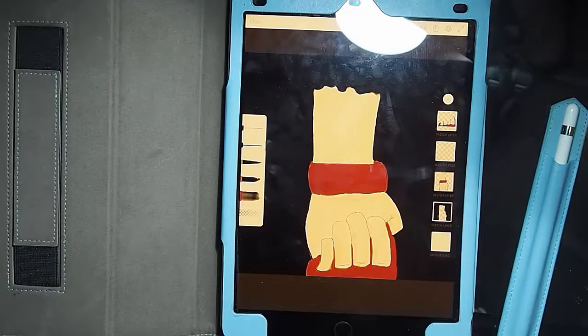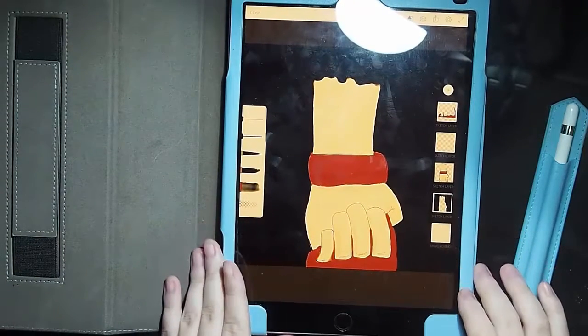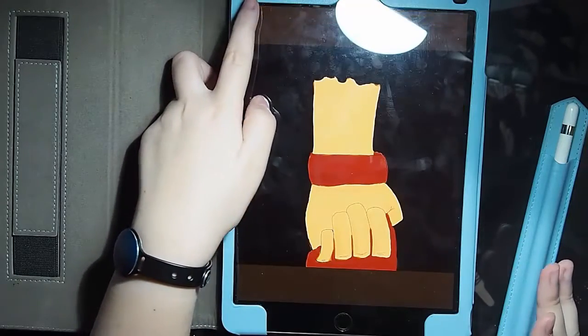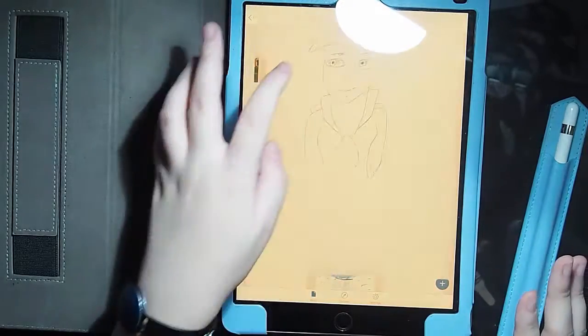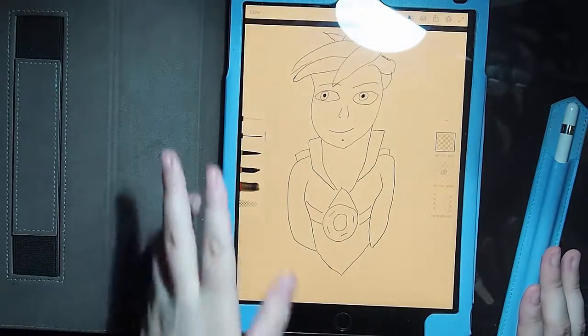This is my attempt at a bloody hand. I don't really like it very much — can you tell why? But the hand was nice, the hand turned out alright. I was alright with that. And then I drew Tracer. I did a better version of her later.